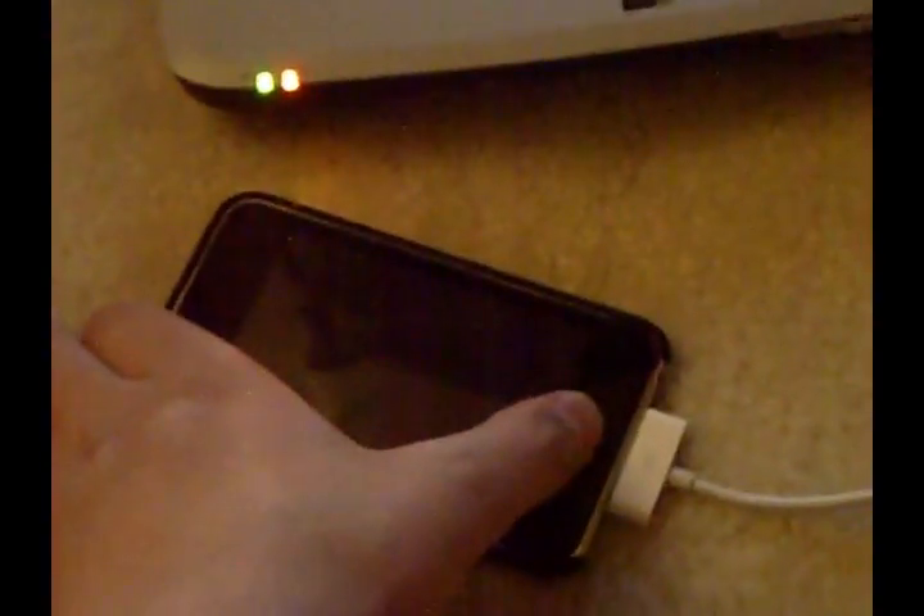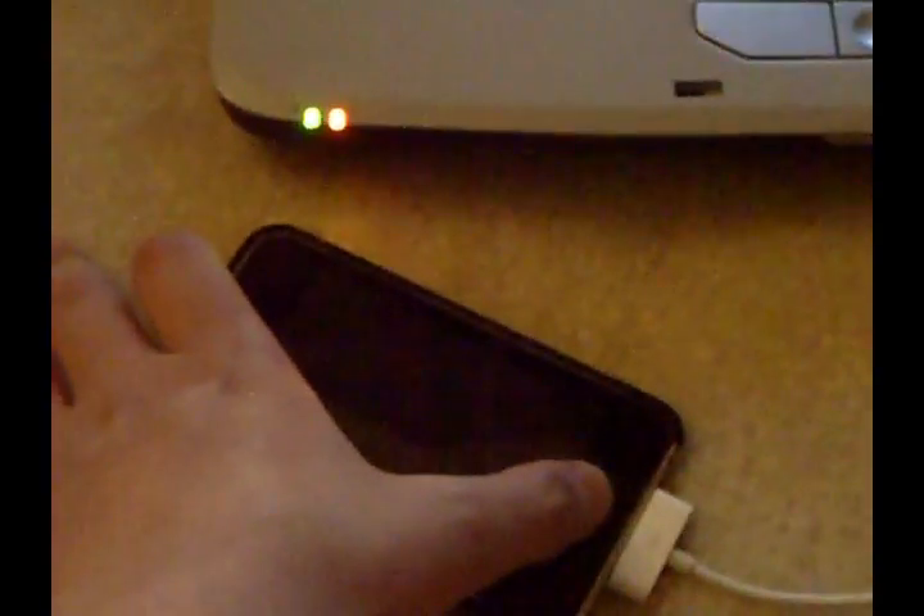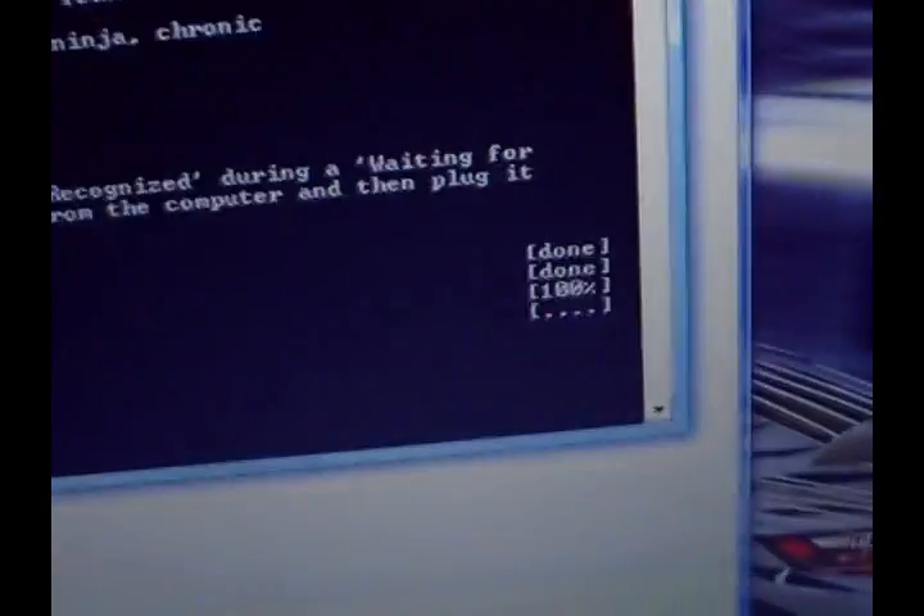Make sure your iPod is on — eight, nine, ten. I heard the chimes, now I'm letting go: one, two, three, four, five, six, seven, eight, nine, ten. I just heard the chime. Now let go. Now what you're gonna do is run redsn0w, and you're just gonna go through the command line.